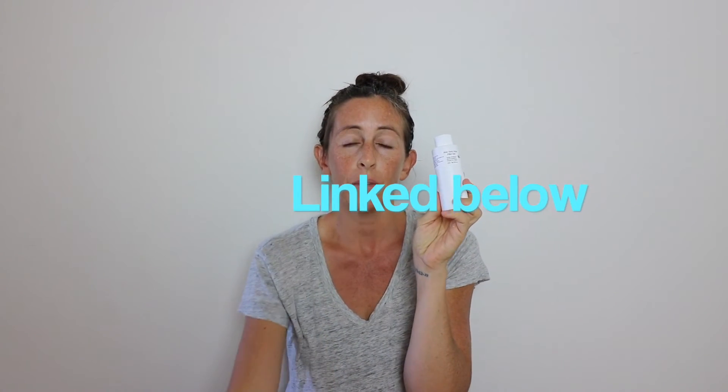Something that the Origins mask doesn't have, but that I threw in because it gives us great benefits as well as fluidity in our mask, is aloe vera gel. I love getting my raw ingredients from Garden of Wisdom — I picked up this four-ounce bottle, it's 99.9% pure. According to my ingredient dictionary, in concentrations greater than 50%, aloe vera has been known to increase blood circulation to the skin.